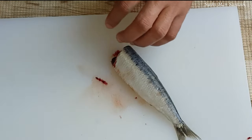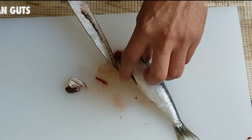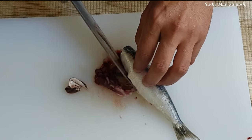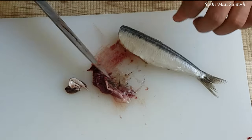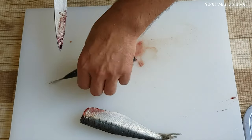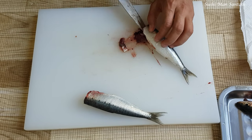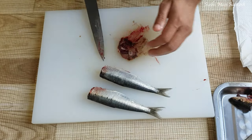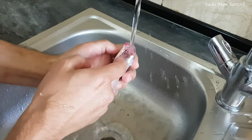Now we'll take out the guts. You cut just a little bit here in the belly part, then take the guts out. You can use your knife to help take out the guts. Now I'm going to clean this sardine with running tap water, like this, as you can see. There's a little bit left in the body part, so we have to clean this thoroughly.